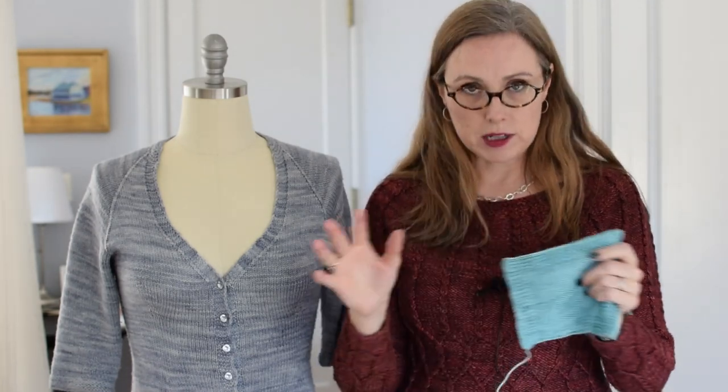So when I'm doing a pullover I do my gauge in the round either with DPNs or I do magic loop. But if you have a small needle and a larger needle you could do that too, as long as they're the same sort of surface — then you get the same experience of how your yarn moves along the needles.